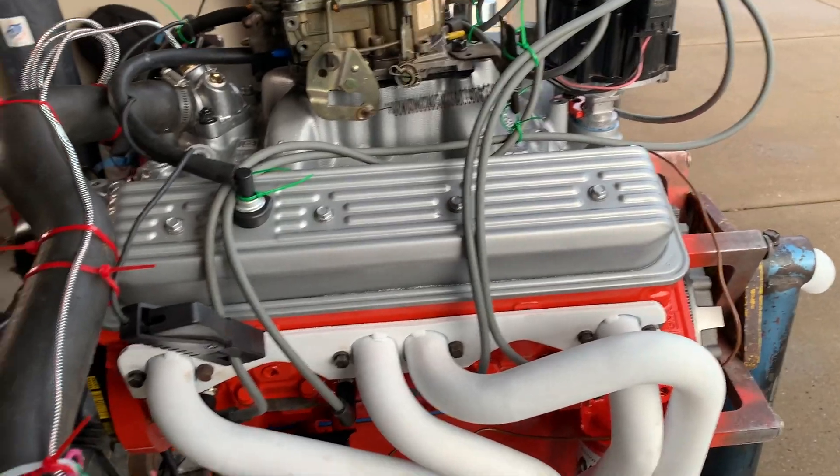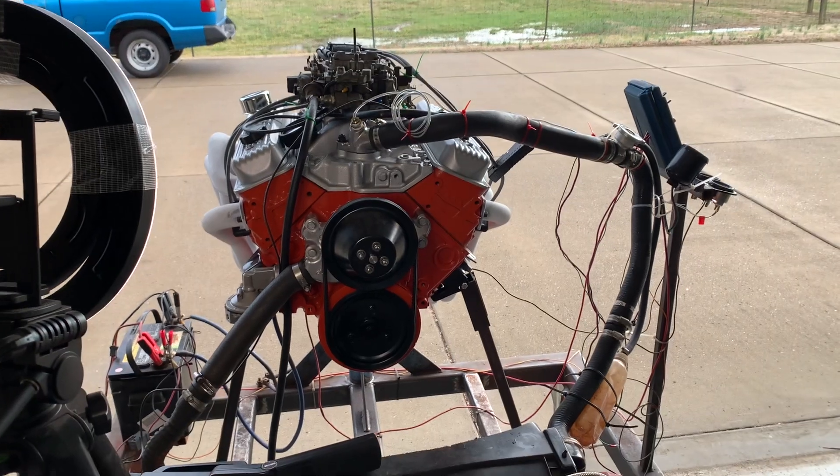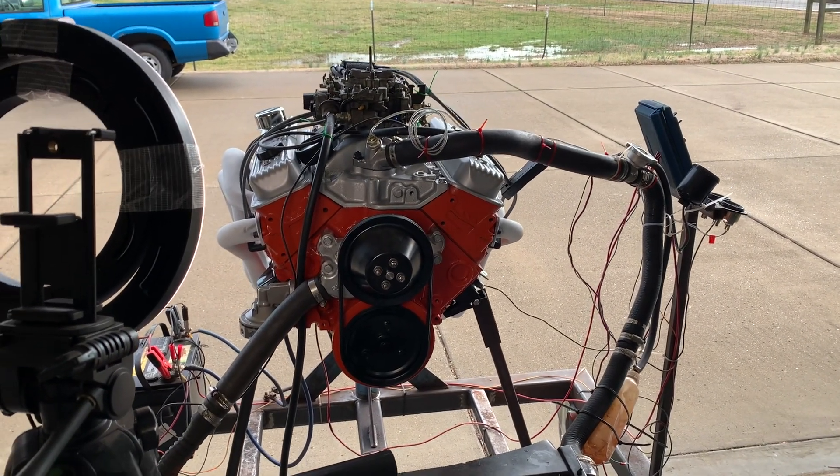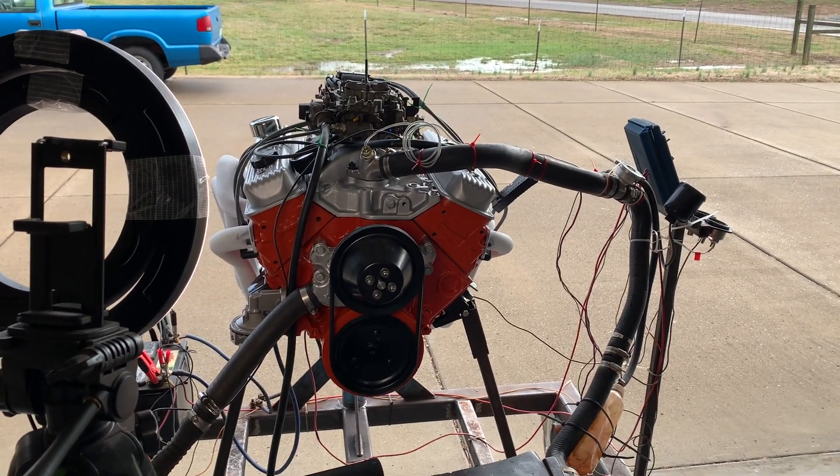I've already kind of primed the fuel. It doesn't need to break in because it is a roller cam, so I don't have to do a camshaft break-in. We're just going to put it on the start stand and let it warm up, get everything adjusted once it's warm, and see what happens from there.